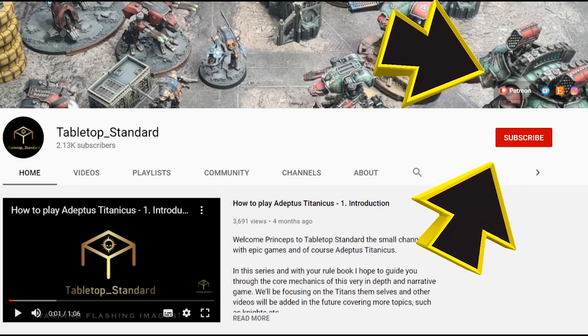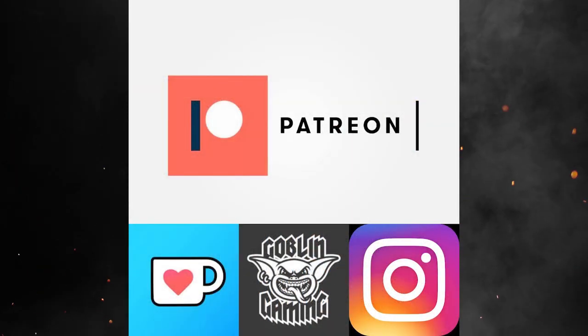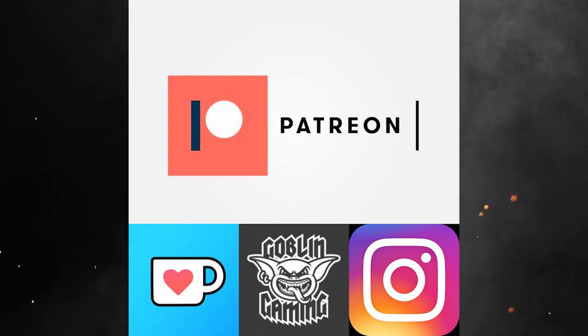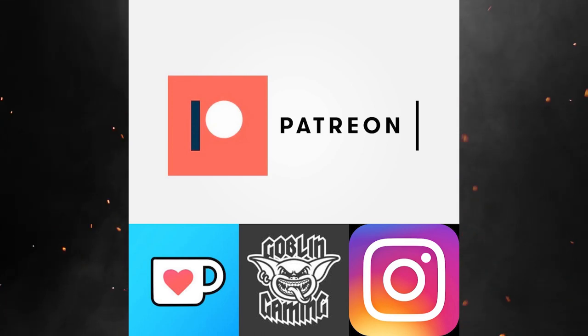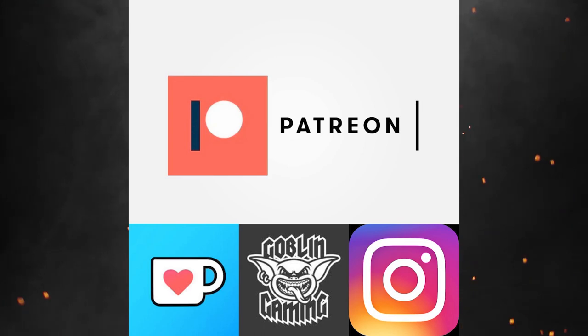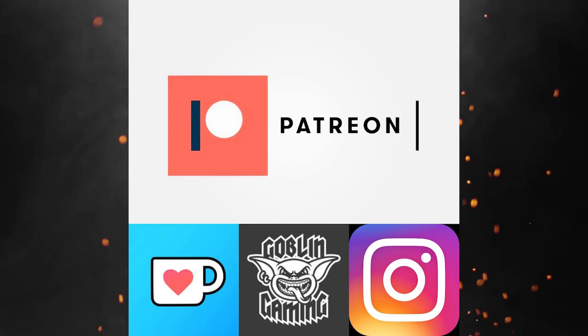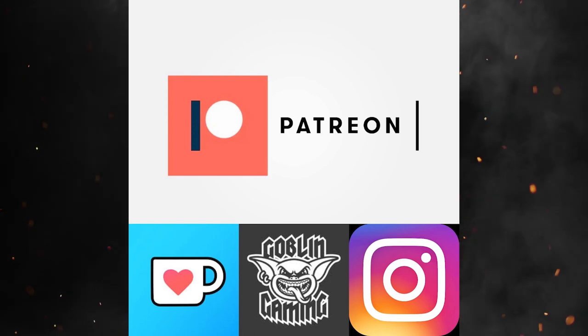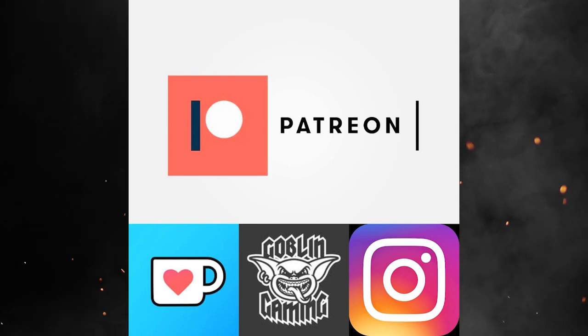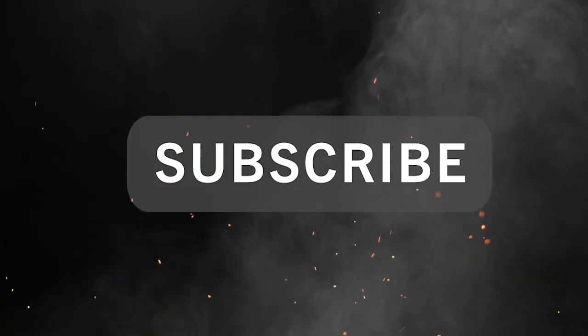If you'd like to support the channel, check out the links on our homepage. We now have a Patreon account where you can support the channel and get extra content and battle reports. We have a Ko-fi account where you can make one-off donations. You can check out our Instagram for all the channel goings-on and our Goblin Gaming affiliate link where they sell Games Workshop, all kinds of hobby, and of course Adeptus Titanicus at reduced rates. Anything you buy using the link, the channel gets a little back in return. Last but not least, don't forget to subscribe — thank you very much and enjoy the show.